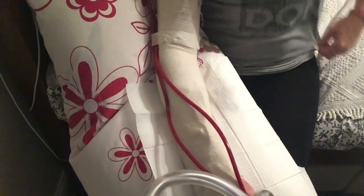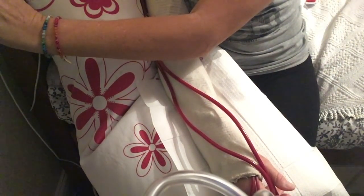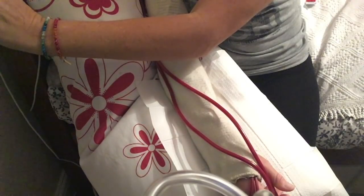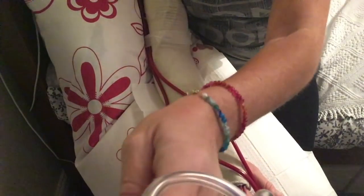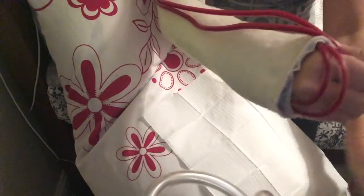I'll turn the pump speed up to 180 now, and give myself a bolus of Heparin. And we're good to go.